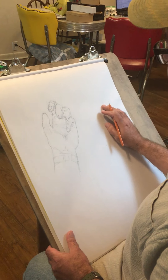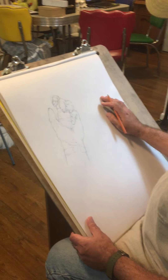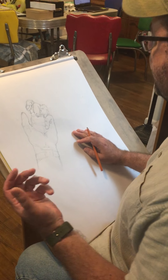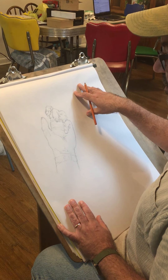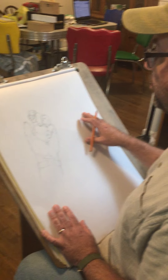Welcome to Unit 2. This is for the drawing class — Drawing 1, Unit 2. We're going to be talking about contour line. If you remember, in the last unit's demos, what we did in class was a lot of work on gesture drawing.